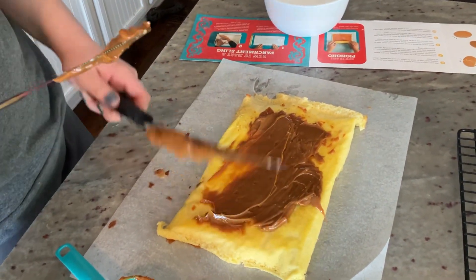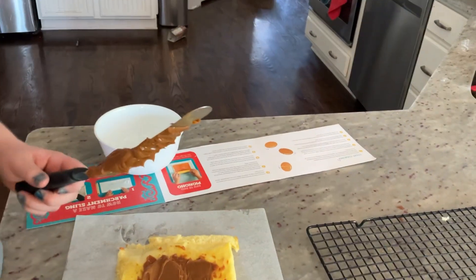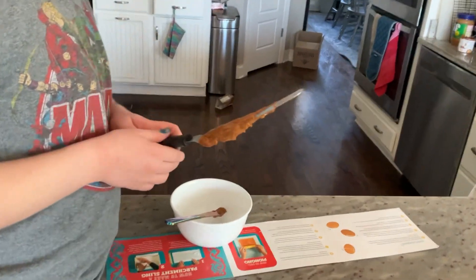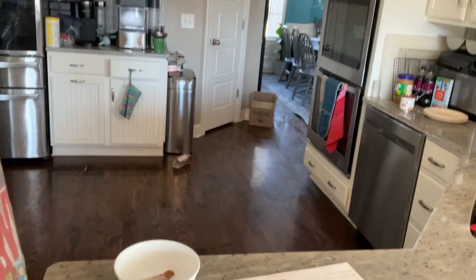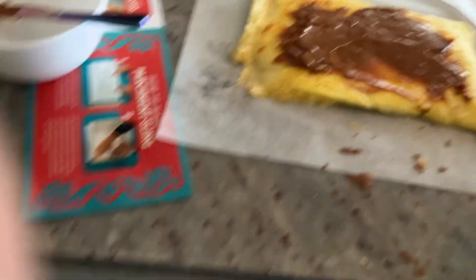It's easy, Daddy. Okay. Now, can you hold the camera? Put the knife in the bowl. Knife in the bowl. I'm going to trade you the iPad for the spatula. I'm going to come over here.